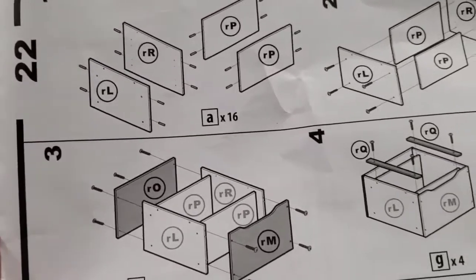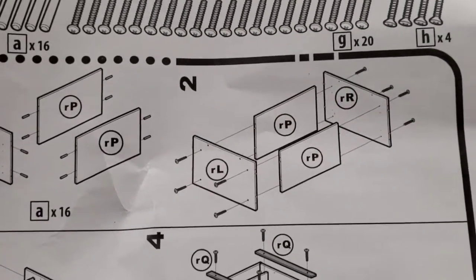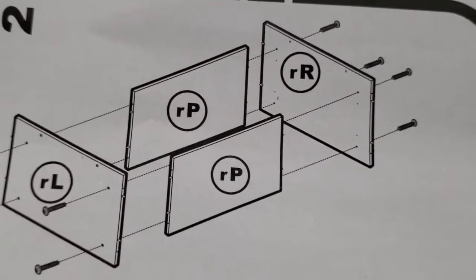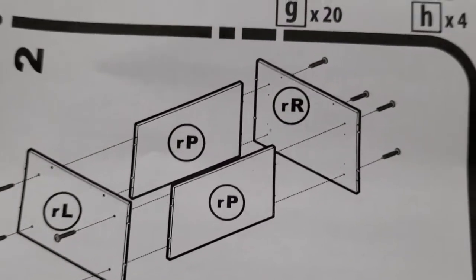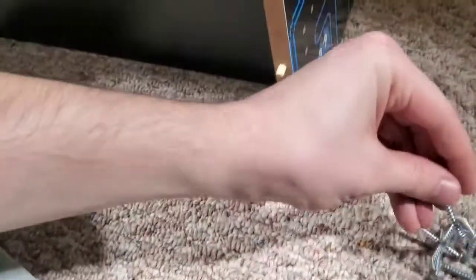Now it looks like we're going to actually screw these together with G screws. We're going to put RL and RR against RP and RP, so RP is going to go in the middle and keep it stable. We'll use G screws. So we've got RR on this side, RL on this side, and RP, RP — that's what it looks like. Now I'm going to put these screws in.